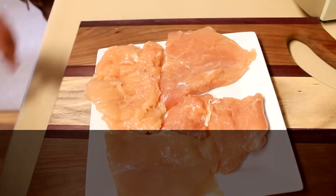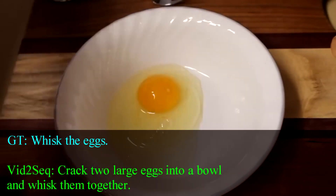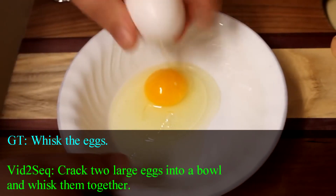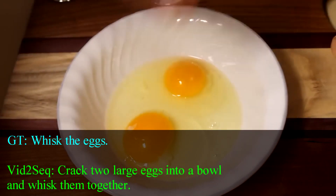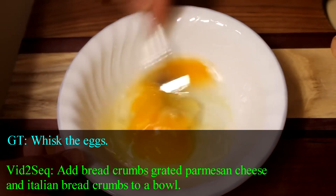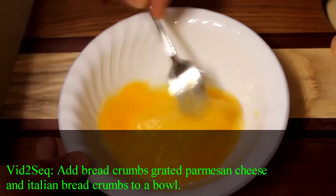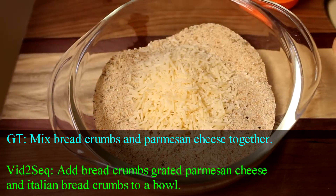And now we can start working on our breading ingredients. The first thing I'm going to need is an egg wash. So I'm going to take two large eggs and crack those into a bowl. If you get any shells in there, be sure to get those out — don't want any little crunchy bits in your chicken parmesan. Using a fork, I'm just going to whisk these together. In another bowl, I've got about one and a half cups of Italian-style breadcrumbs.